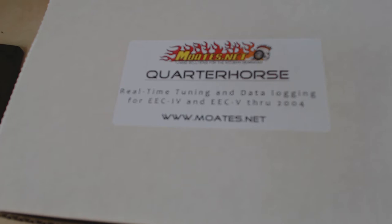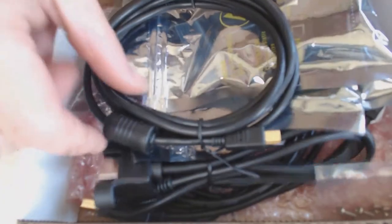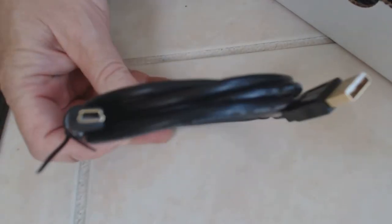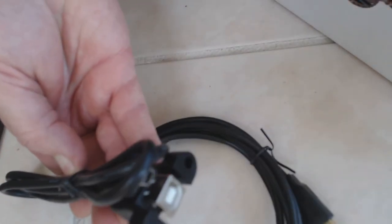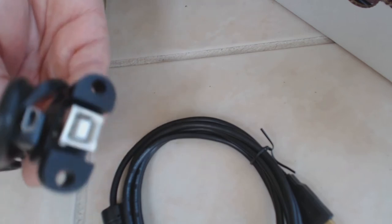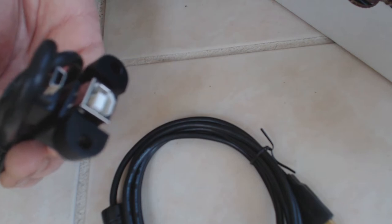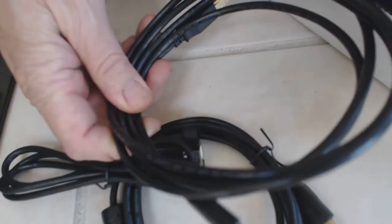Basically here's an open box as to what's in it. First is a micro USB to regular USB cable, and a micro USB to medium USB. This is the one that will mount in the car that will allow me to connect the Quarter Horse to the computer with the second cable.